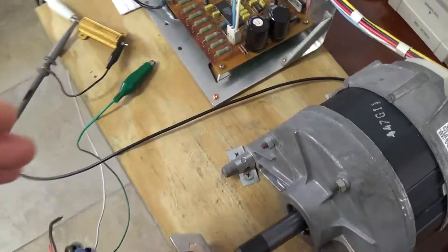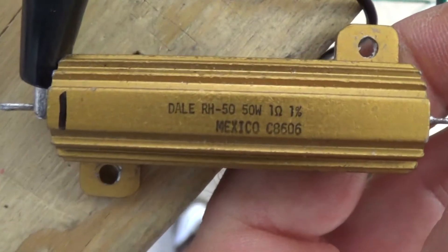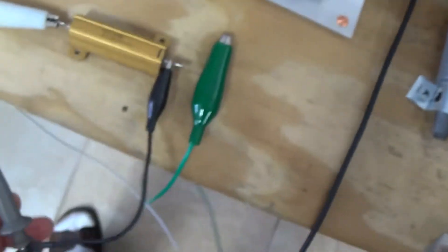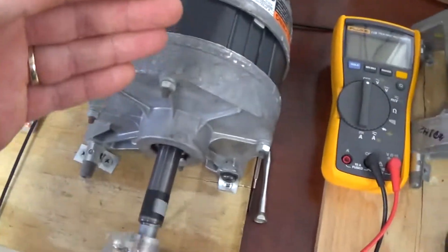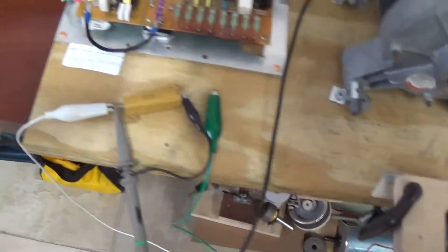We're going to use a 1 ohm precision resistor — that is a 1 ohm 1% resistor. You can see it there. That's obviously going to give us a very accurate reading, and here are my scope probes across it. We're going to read the scope true RMS value of the load and give you the amount of watts it delivers, then calculate the accurate watts consumed when the load is attached.